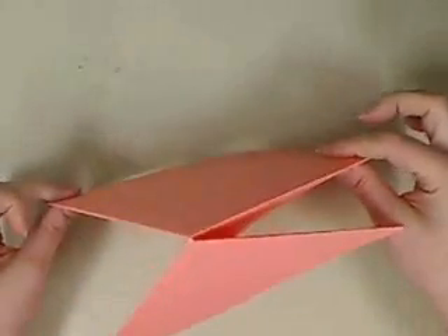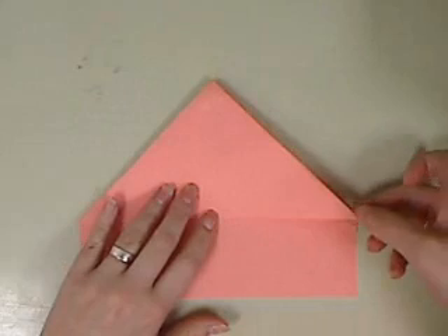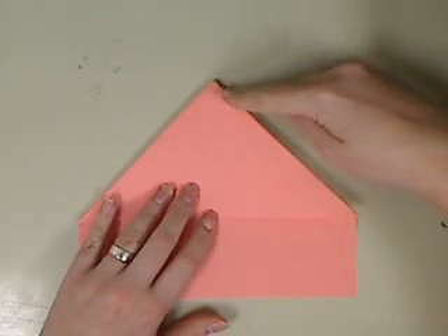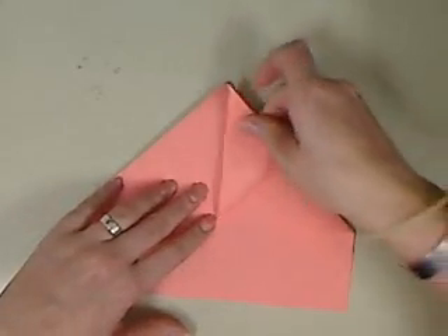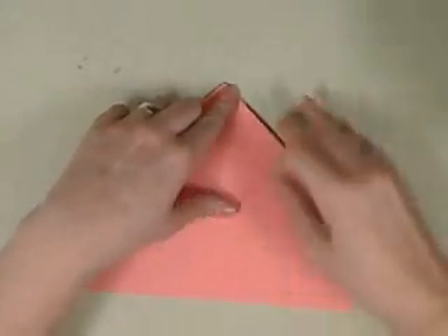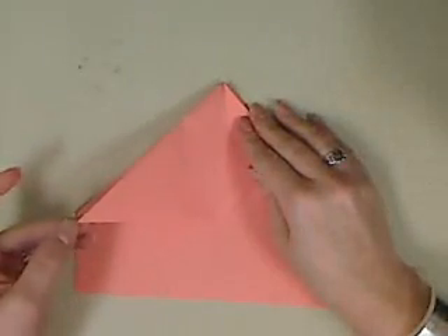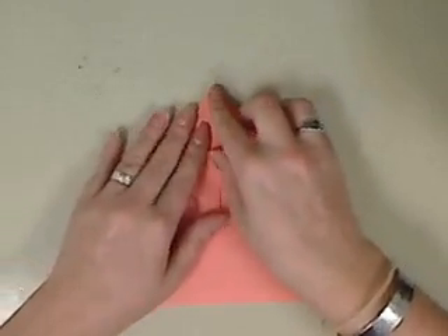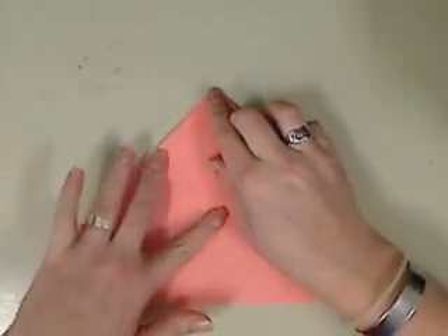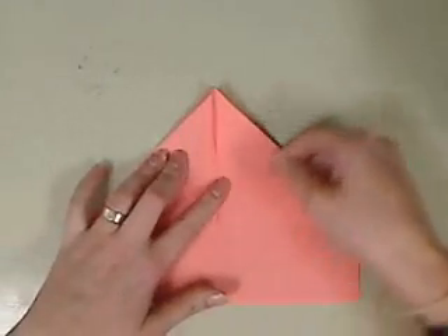But it should look like this once you've got it. This is your midpoint. This is point A. This is point B. You're going to take point A, folding it at the midpoint. Fold A to B. Same thing on the other side — take this point up to here. Make sure your creases are good. If you need to, you can run your fingernail along them.